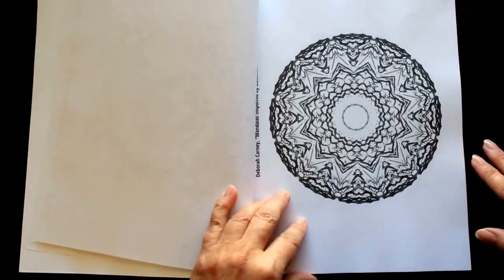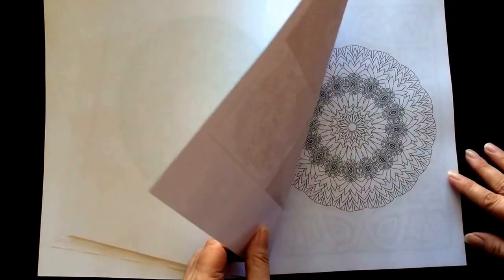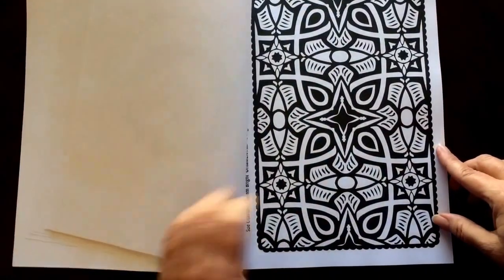At six dollars and fourteen cents you really can't pass up a deal like this. This book is given to you at cost — a gift from some of our favorite artists.